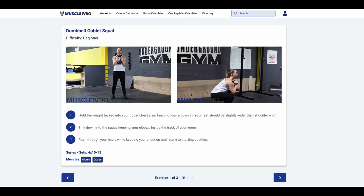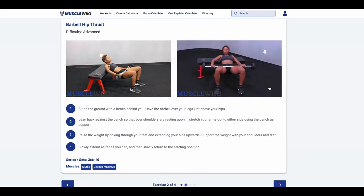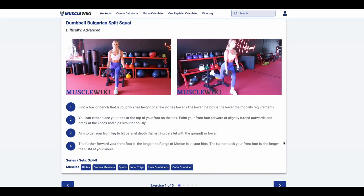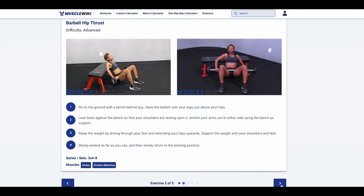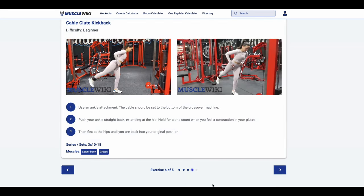I've put all of the aforementioned concepts into a few workouts — a beginner workout, an intermediate workout, and an advanced workout. They are all linked below in the description and you can find them over at musclewiki.com along with dozens of other workouts, so go check that out. Thank you guys for listening — please hit that like button, it helps immensely, share the video, and I will see you in the next one.